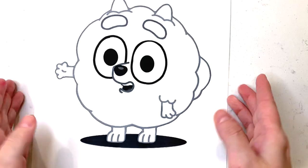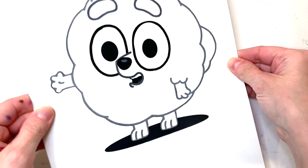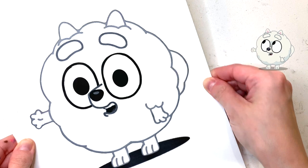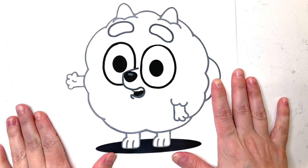Hi everyone! We're coloring Pom Pom from Bluey today. She's in the Seesaw episode and if you remember correctly, she helped save the day. Do you remember? Let's refresh your memory.